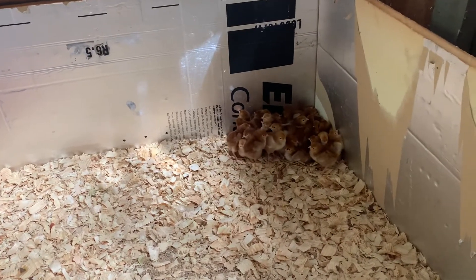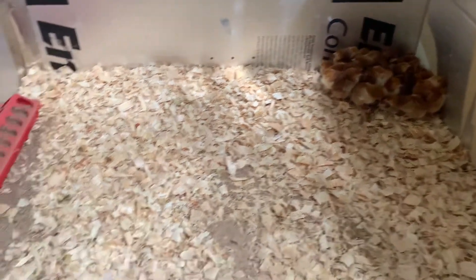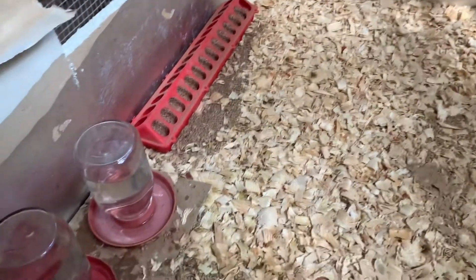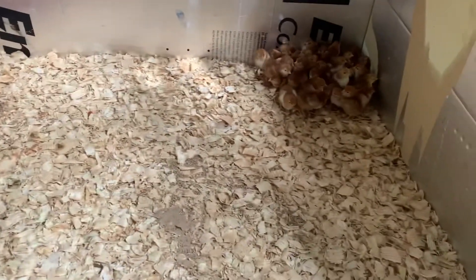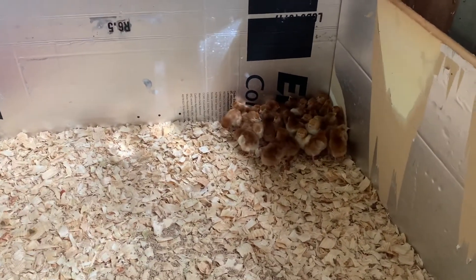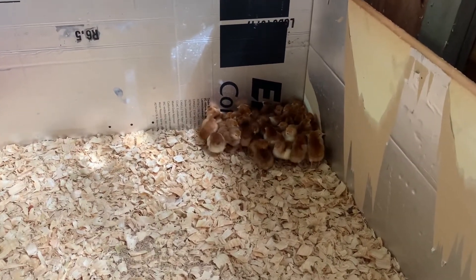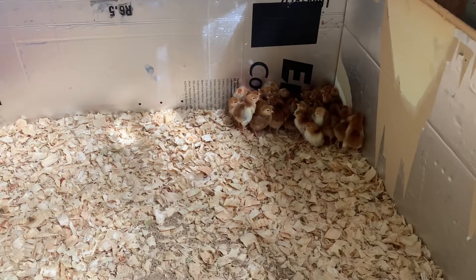As you can see, they're all huddled in the corner because they're terrified of what I'm doing. You can see they've been eating. I just redid their water right here, but they've been eating pretty good. They haven't made too much of a mess - a little bit here and there. The brooder's working fine. They've all made it. They're all alive, all 38 chickens.